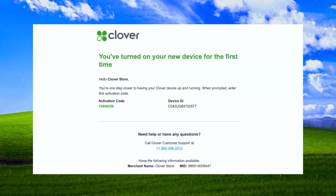While you're waiting, Clover support will send you an email with the activation code for your device. The code will be sent to the email address used to set up your merchant account. Check your spam folder if you do not receive the email.